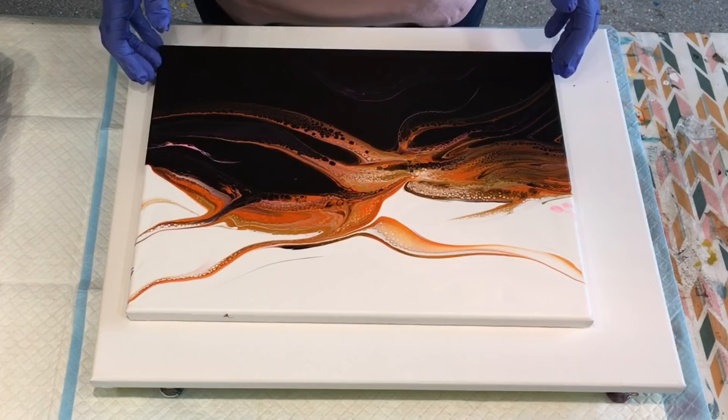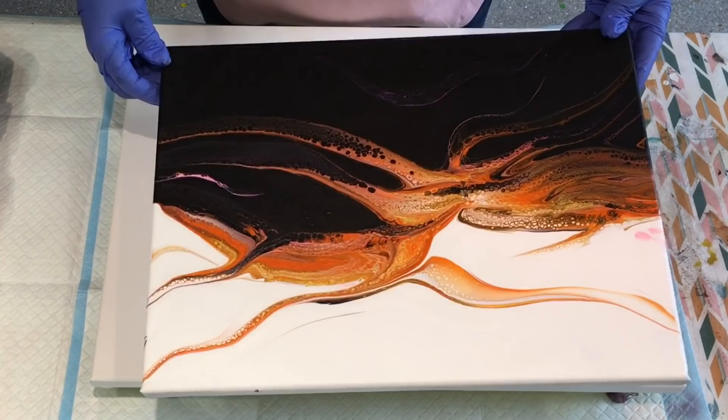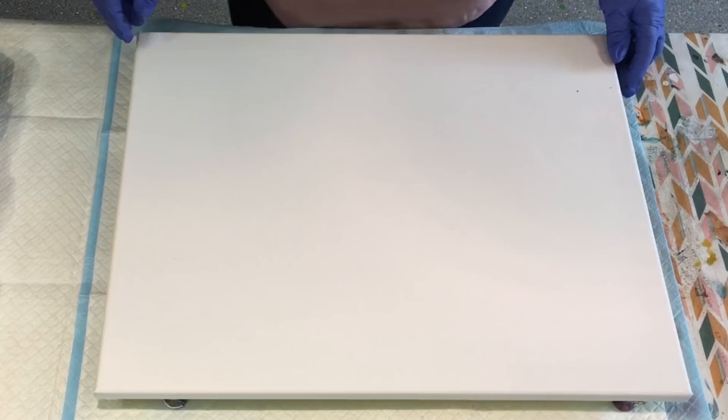But this one has got so much glistening in the colours when it's up close. I'm not sure if you can see it there. But yeah, I will put the link to that particular minimalistic one there.